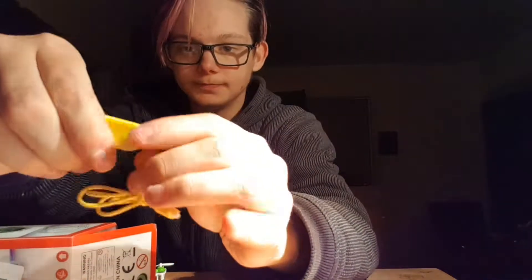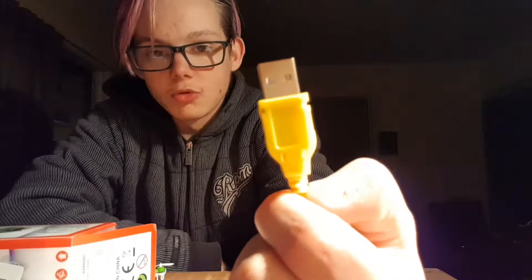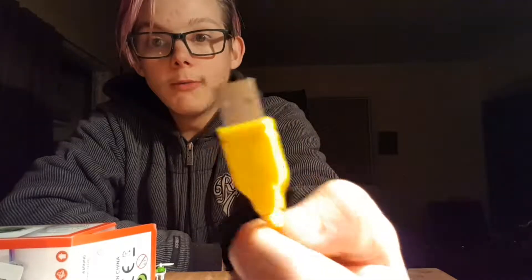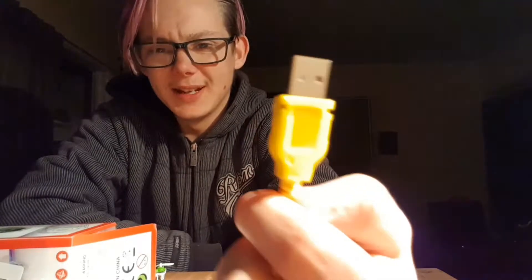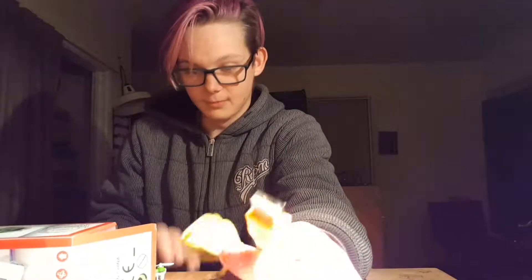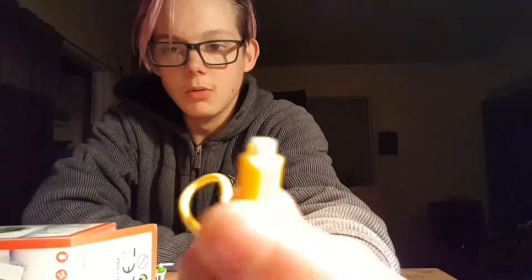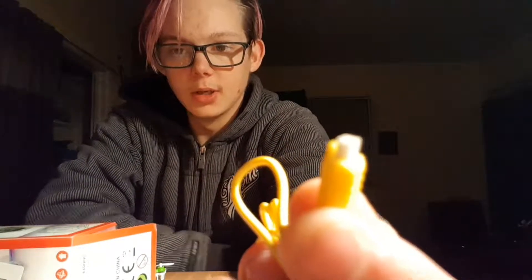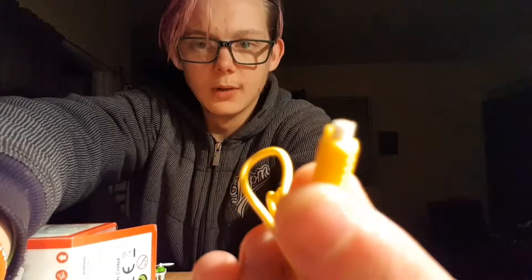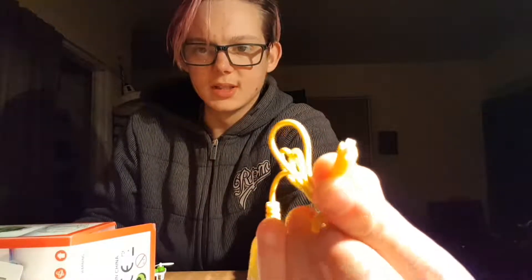Here's the charging cord. A really cool thing — there's a little light in here that, when you plug it in to charge, lights up red. That light will go off when it's fully charged, which is roughly an estimate of about six minutes from what I timed. It's a nice easy thing. You guys can see the head of it there.